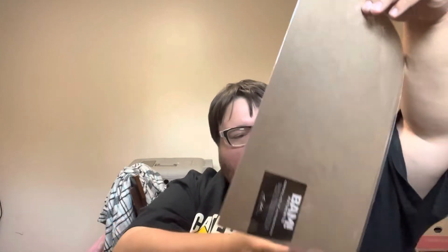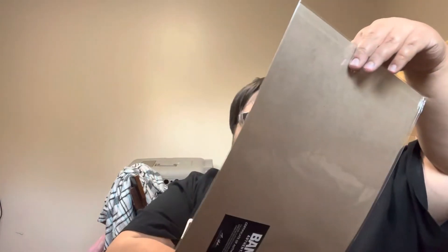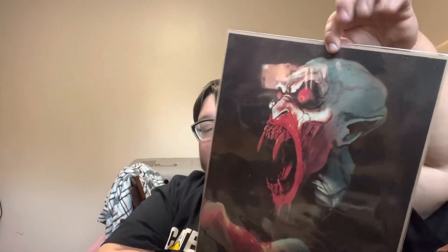Alright, continuing on, we have our print. This is on a 500. I'm not sure what vampire that's supposed to be but that's super cool — I like that. It kind of looks like Nosferatu mixed with... maybe it's supposed to be Nosferatu and just the teeth are wrong? That very well could be it — I bet that's supposed to be Nosferatu.